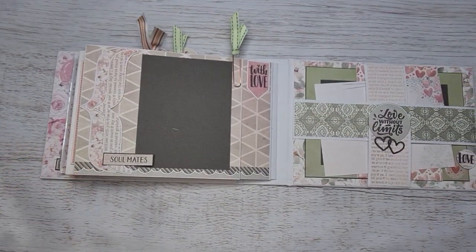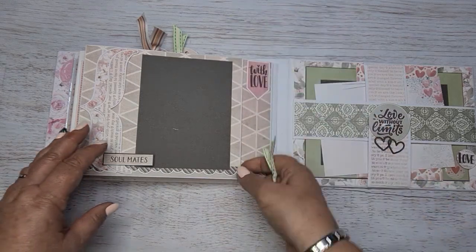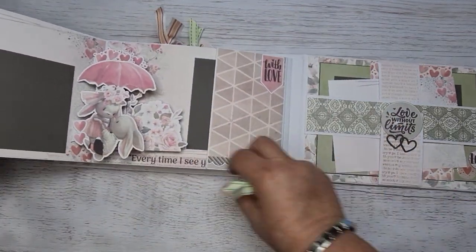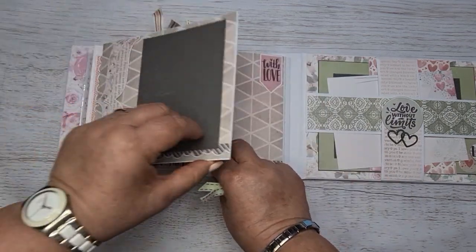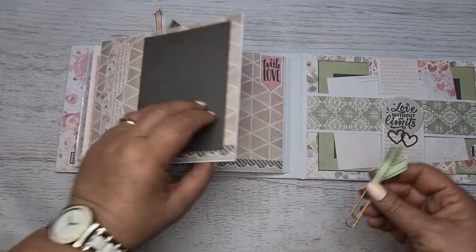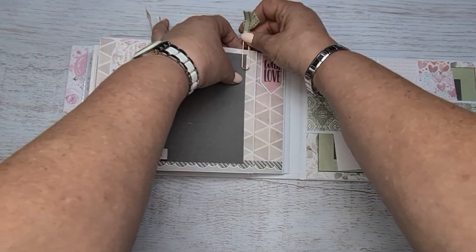And then turning onto the last page, page six. It's got a cute little pop-out — how cute is that? Very, very cute little pop-up. And I have just also closed it with a paper clip.